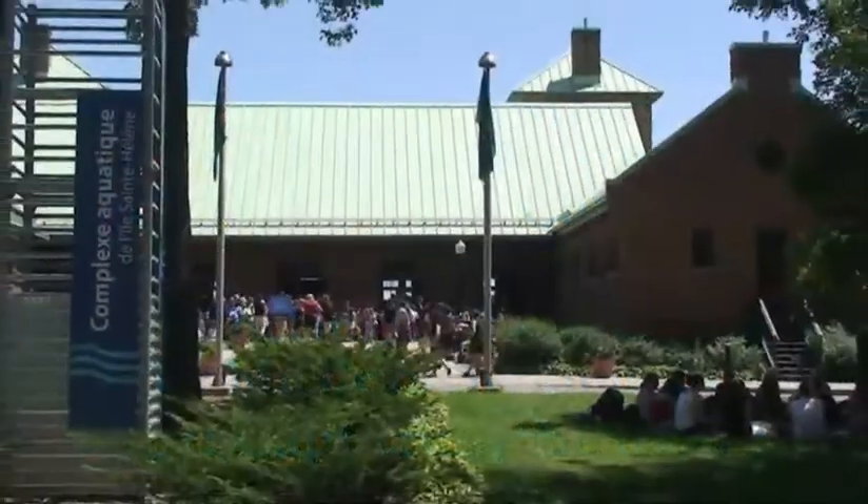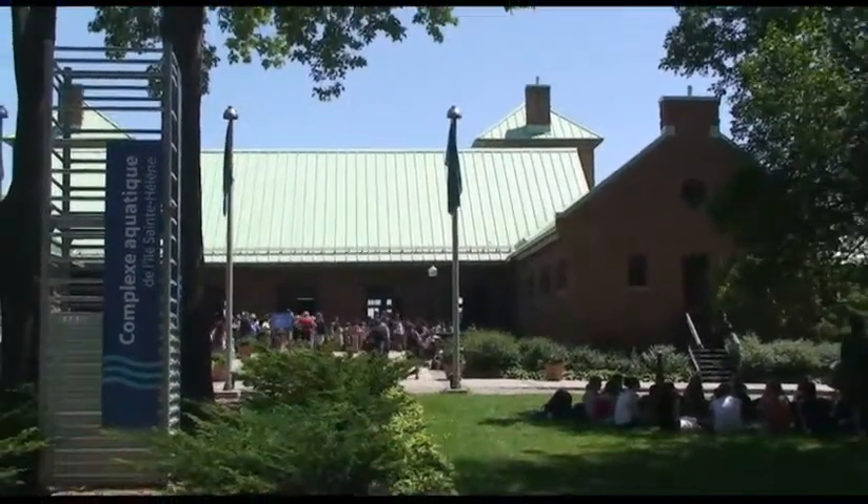Hello swimmers and coaches, I'm Robin Ouimet, here on behalf of Masters Swimming Canada. Tomorrow, here at the Jean Drapeau Aquatic Complex in Montreal, we'll be conducting a 50-metre swim clinic with the Masters swimmers of Montréal à Contrecourant.